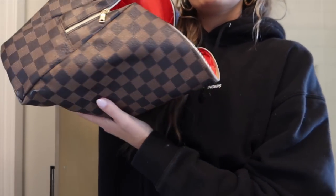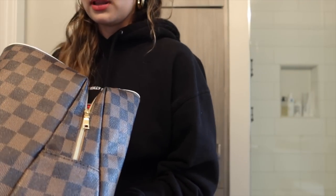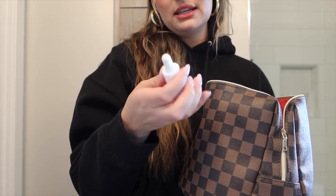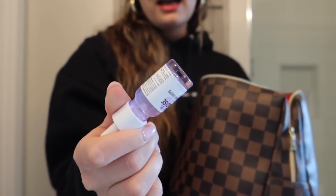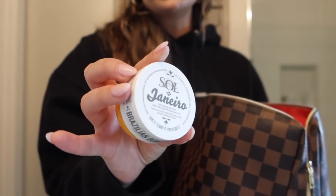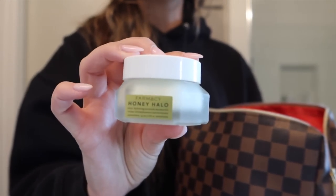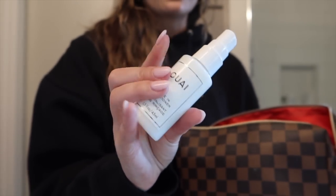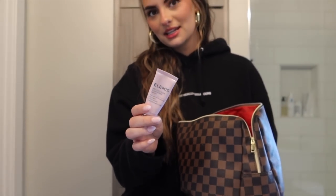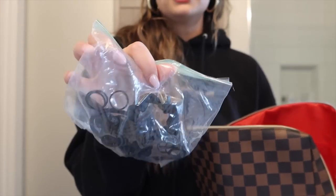I keep a bag completely full of travel-size products — it's from Amazon. I'm going through to pull out what I need: Youth to the People Superfood Cleanser travel size, a mini Isle of Paradise dark facial tanning drops to mix with my moisturizer, a mini Sol de Janeiro Bum Bum Cream that I refill from my big one, a mini Elemis Cleansing Balm, hand sanitizer, a mini Farmacy Honey Halo moisturizer — my favorite — and a mini leave-in conditioner spray. Also a mini Elemis Pro-Collagen Rose Marine Cream, which is amazing.